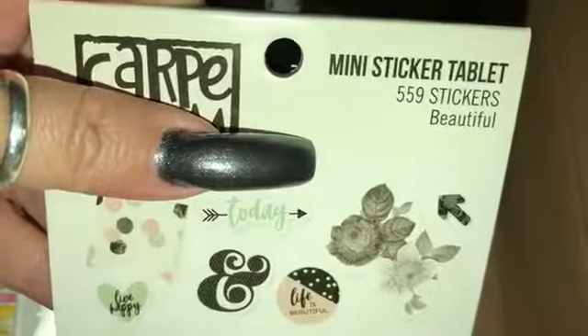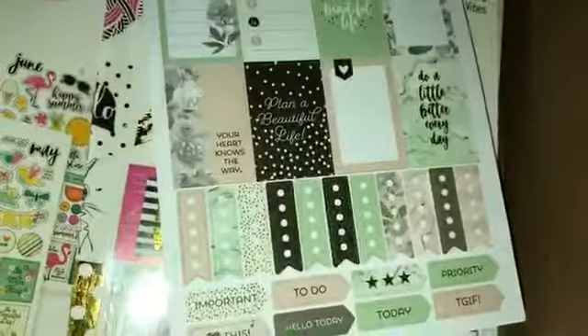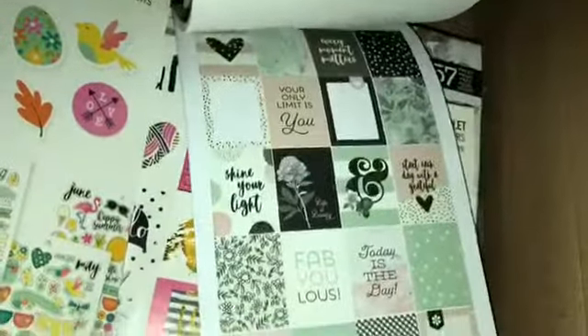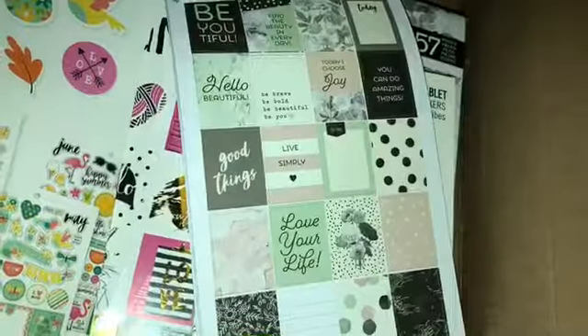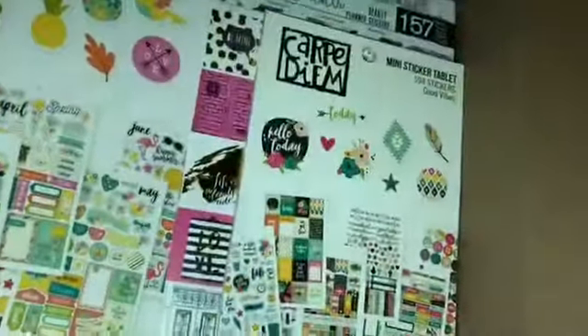The next one is 559 stickers and it is labeled as Beautiful. These are going to be perfect and they are so pretty. Vacation — I'm just skimming through, there are a couple of pages that I'm skipping in between. Just wanted to show you the basics. So cute.